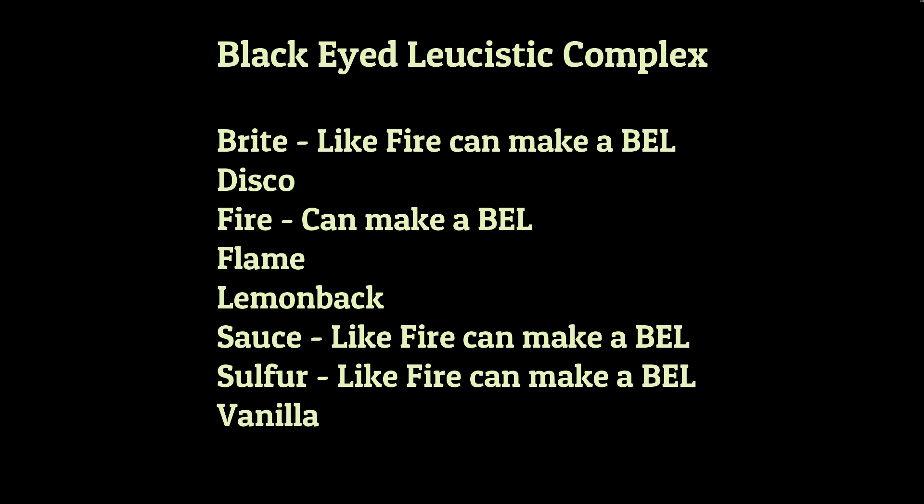I think most of you will have heard of disco, fire, vanilla and possibly sulphur, but bright, flame, and lemonback — they're all part of the same complex and may not be familiar to most. They're not familiar to me either, and a lot of these are probably quite similar to fire. For instance, sauce and sulphur are probably just lines of fire.